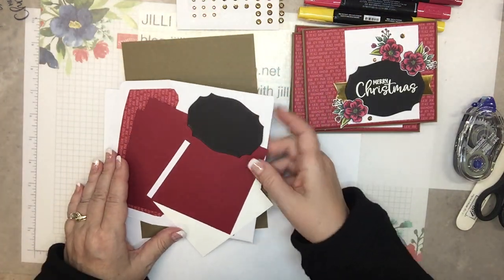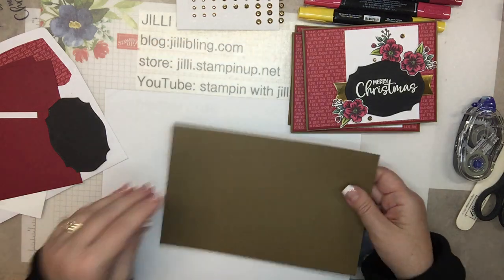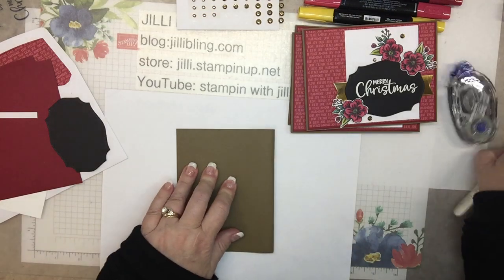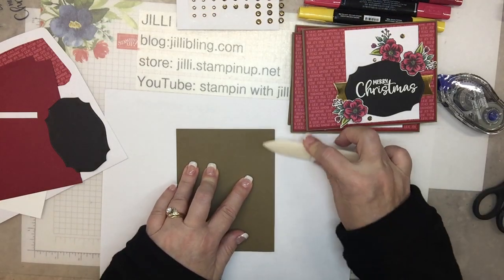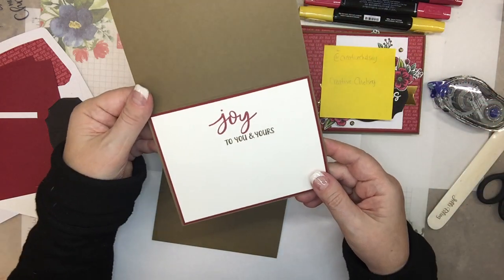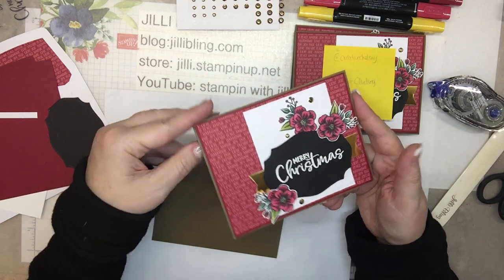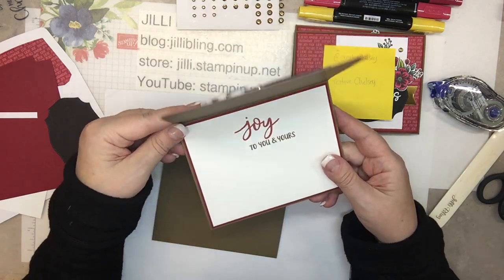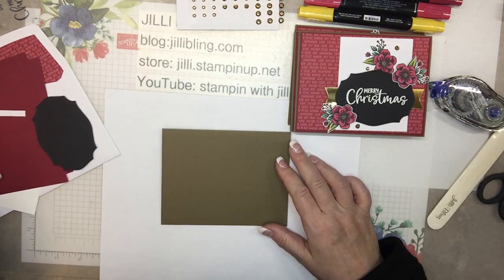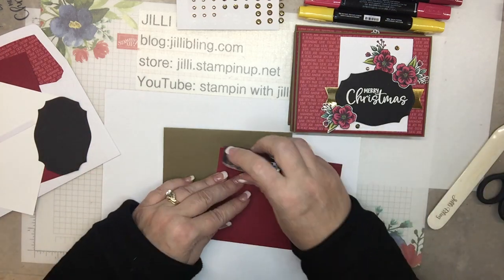Okay, so let's start from the bottom of the card and work up. Here is the base paper — this is Soft Suede. Okay, and let's see the inside. Very simple. Outside, after coloring all these flowers, I thought the inside I could put flowers in there, but that means I have to color them and I kind of had enough coloring already. So this is Cherry Cobbler — this looks like it's about to run out.